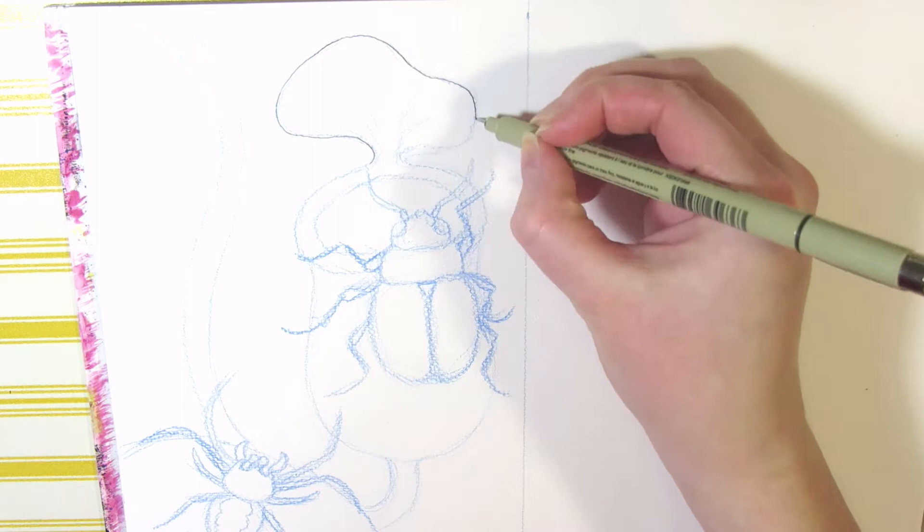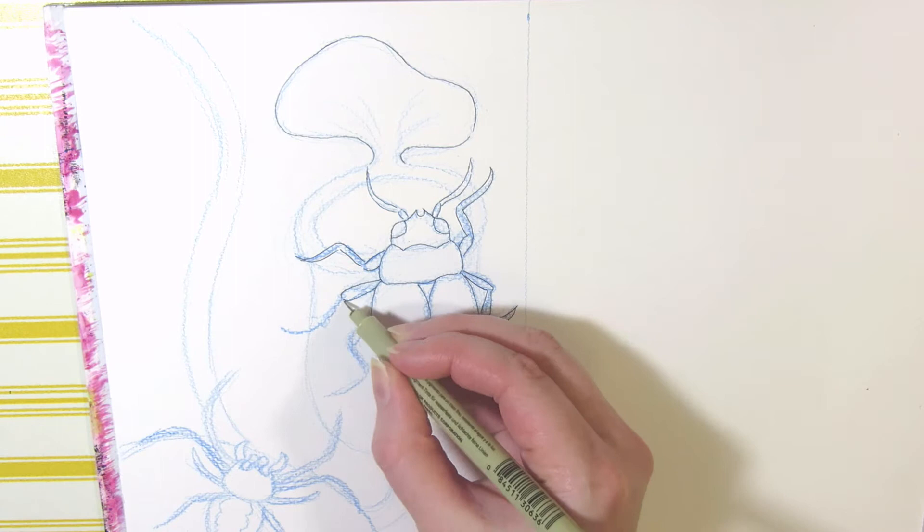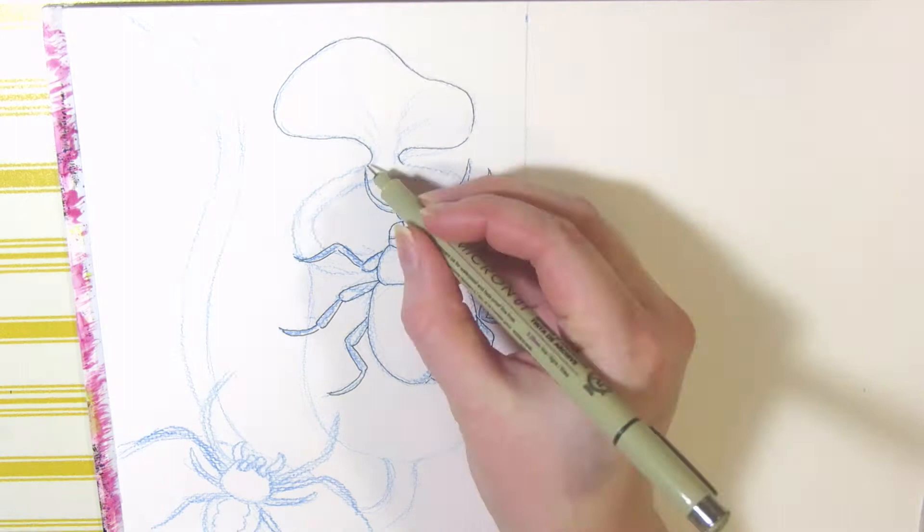Next I'm inking the sketch with a Micron fine liner, which is waterproof so I can paint over it. This is 250 gsm rough acid-free watercolor paper in A4 size, and I used half of the page and cut it down after sketching and inking.